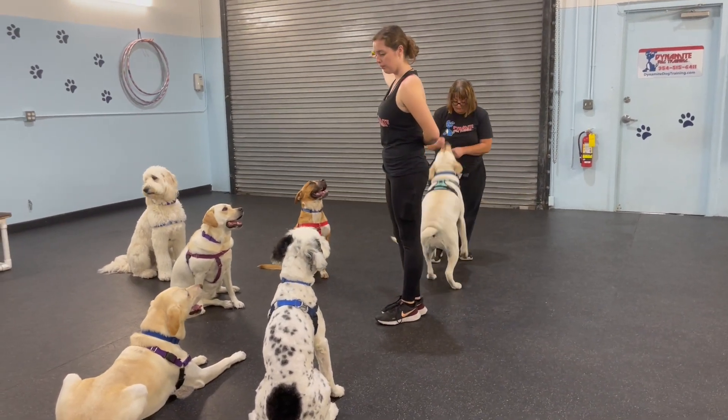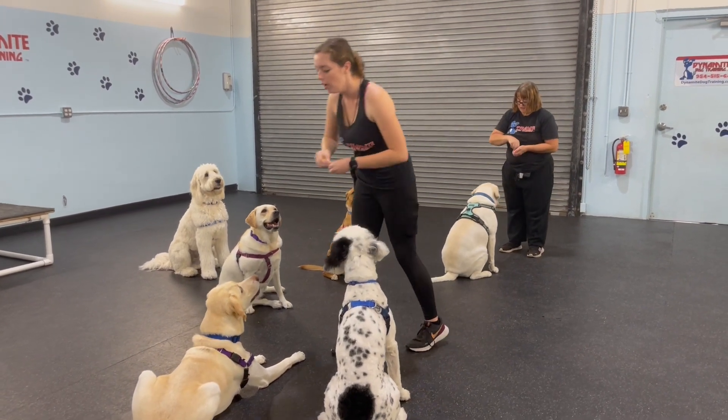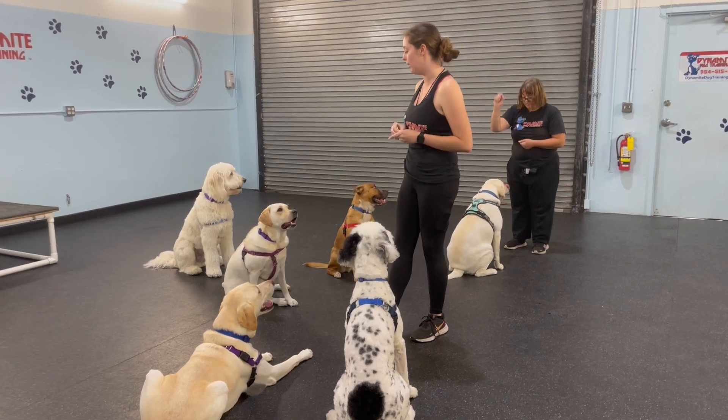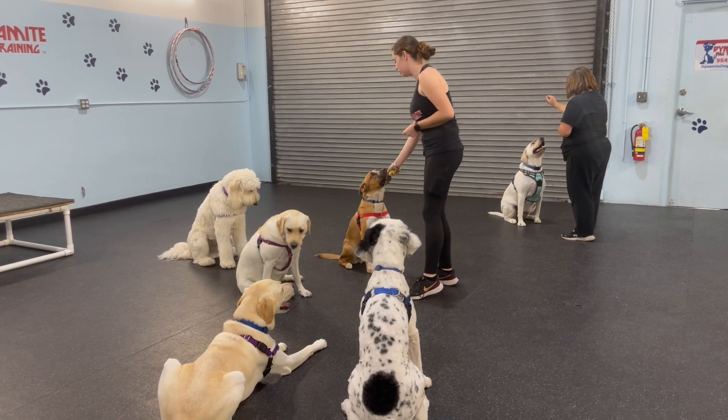Cinder, sit. Yes, good. And I'm waiting for that disengagement from everyone — waiting for their eyes to disengage from the object and then turn back to mine. So I'm rewarding everyone using that nice eye contact.